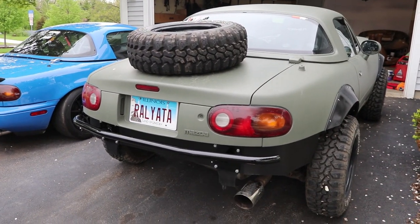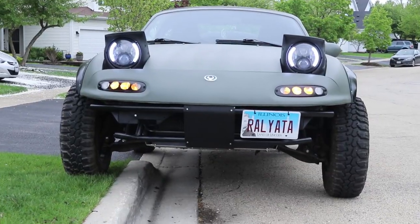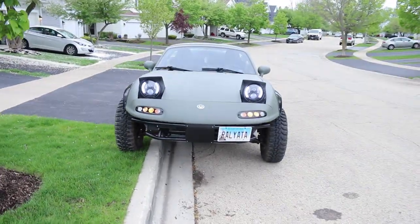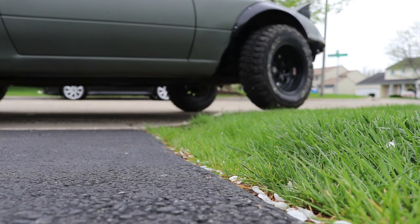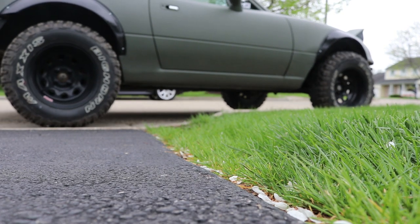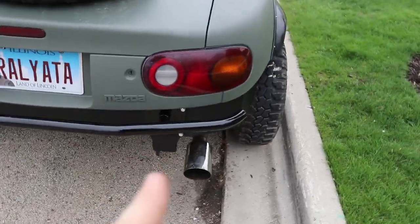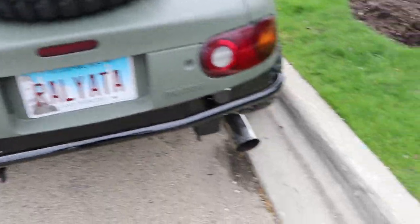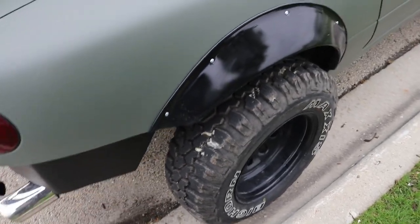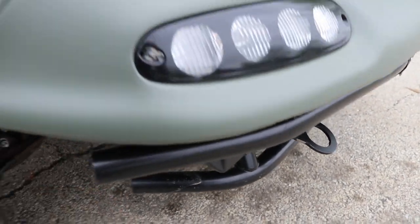Now the shiny fender flares match the shiny bash bar, so it's all good. I'm actually getting a muffler from a Focus ST and it's gonna come out right in the middle — that'll look really good. And once this bash bar is extended coming out here that'll look good too. It kind of looks like a mustache right now. And up here on the front bash bars I'm gonna extend those as well.